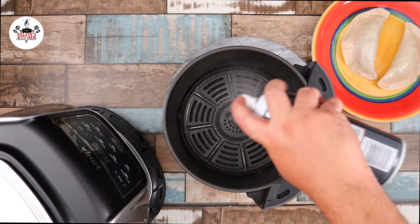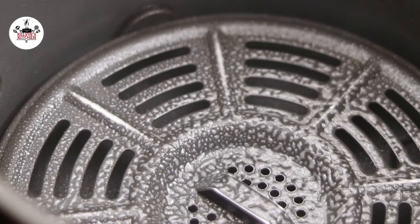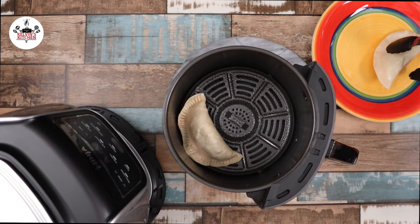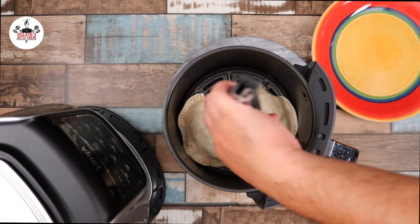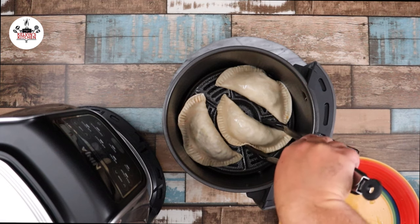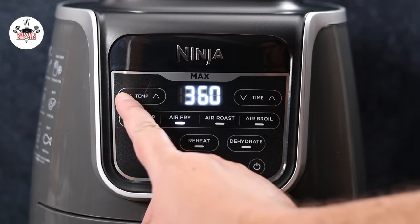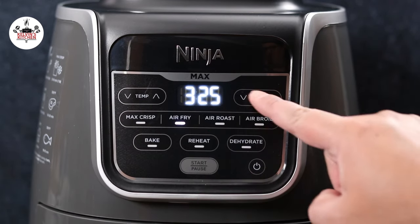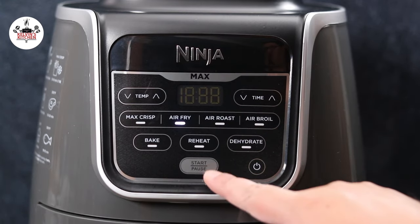Then spray the inside of your air fryer basket with non-stick cooking spray and place your empanadas into the basket. I am doing three empanadas at a time; however, if your air fryer basket is bigger, you can do more, of course. Set your air fryer temperature to 325 degrees and set the time to 15 minutes. Go ahead and press start.